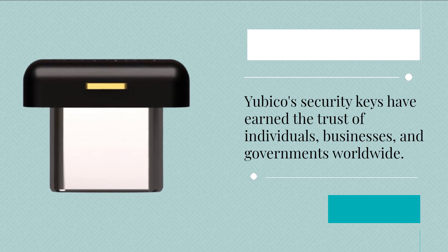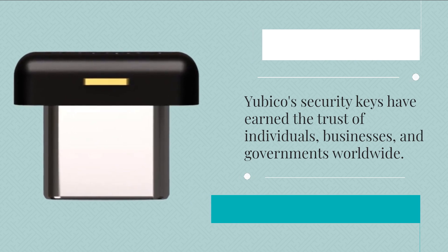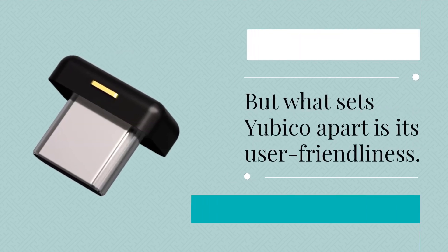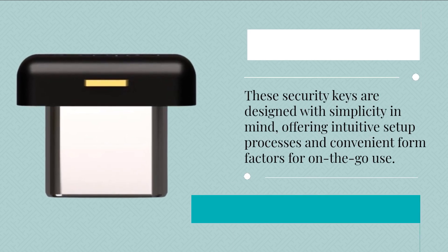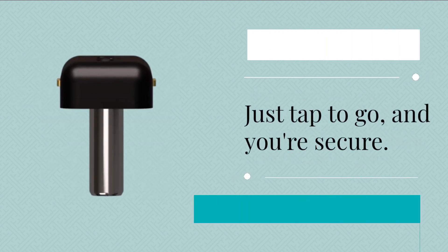Yubico's security keys have earned the trust of individuals, businesses, and governments worldwide. They offer robust protection against phishing, account takeovers, and cyber threats. But what sets Yubico apart is its user-friendliness. These security keys are designed with simplicity in mind, offering intuitive setup processes and convenient form factors for on-the-go use. Just tap to go, and you're secure.